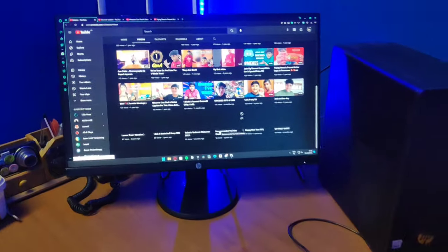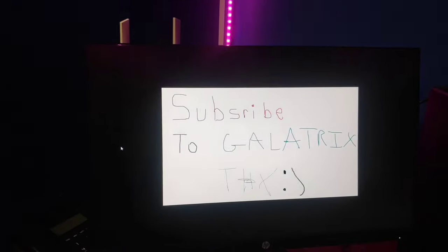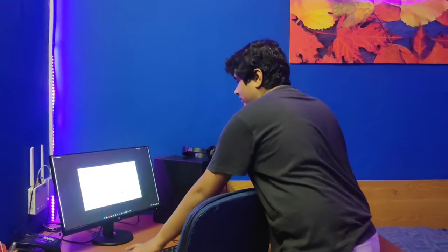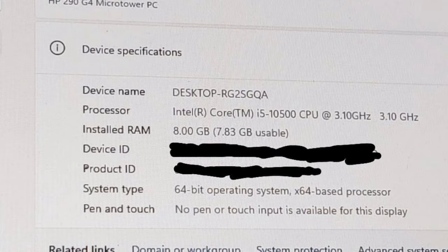This is my monitor. And here's a reminder to subscribe to Galatrix. This is the wireless mouse and keyboard. And this is the PC — it's actually pretty cracked. The processor is an Intel Core i5-10500, the CPU runs at 3.1 GHz, it has 8 GB of RAM, and yeah it's pretty sick. It's a huge upgrade compared to what I had before with the laptop, so I'm pretty happy.